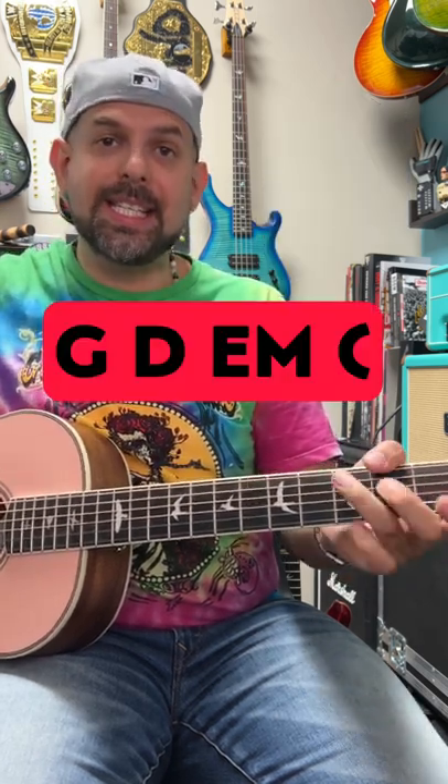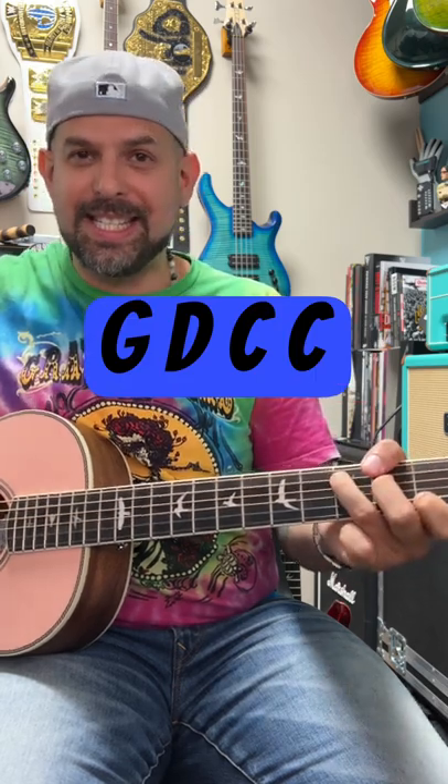We need four chords: a G major, a D major, an E minor, and a C major, and a progression. So you're going to go G, D, E, C for the first part, then G, D, C, C.